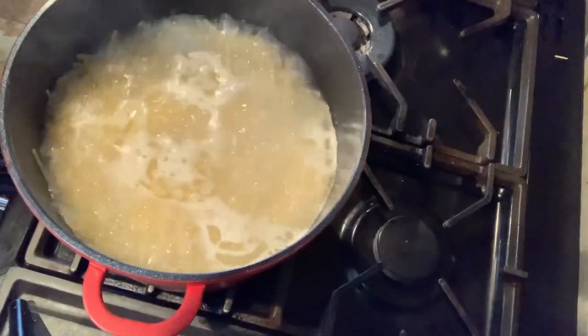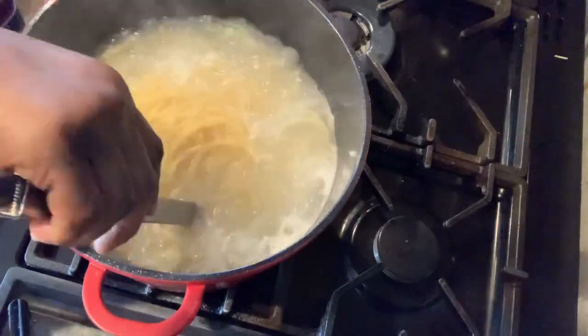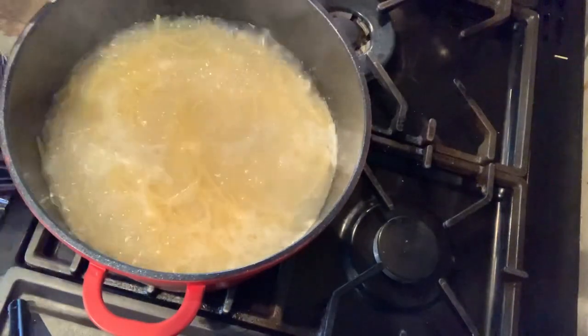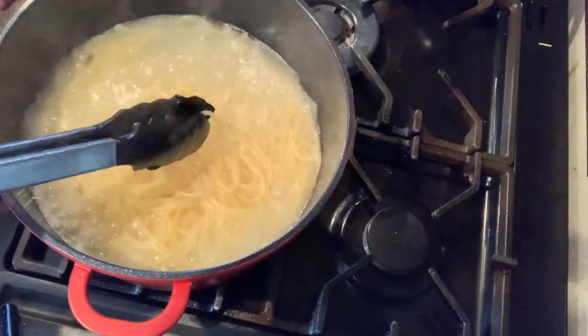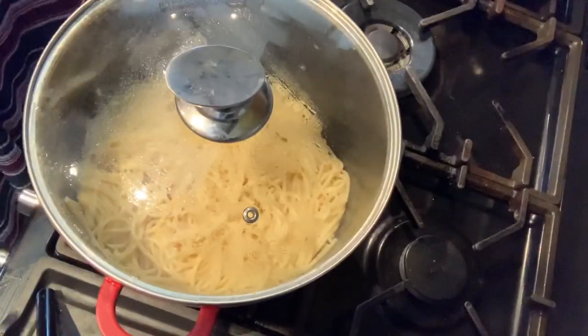Let's check on our spaghetti — no, it's not ready yet, another five minutes. Now it's cooked. Let's check again — our spaghetti is cooked, so I'm going to drain the liquid and I'll be back.